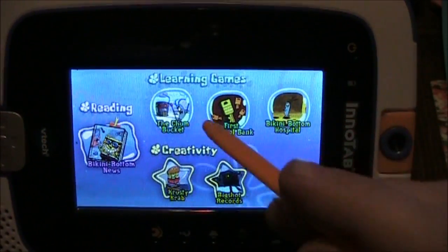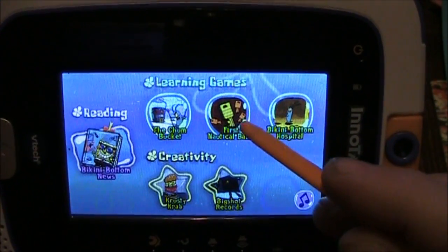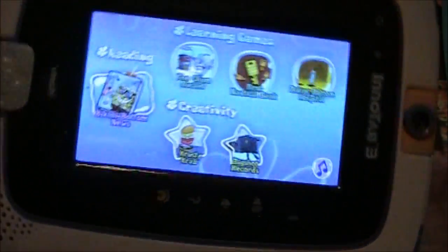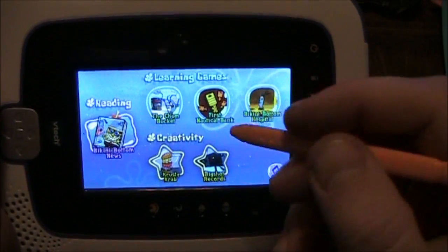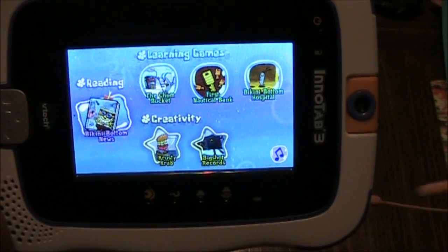Back at the menu again. We went through and played some of these games. This is the one he enjoys the most — the first one, Nautical Bank. You've got to tilt the InnoTab around like this to try to get SpongeBob through the maze, and then you've got to rearrange keys. My four-year-old likes to rearrange the keys and it's kind of fun.